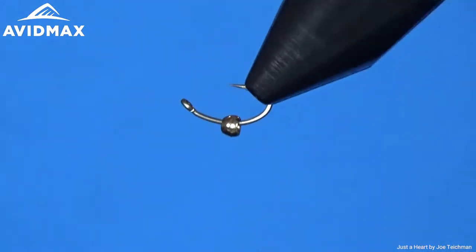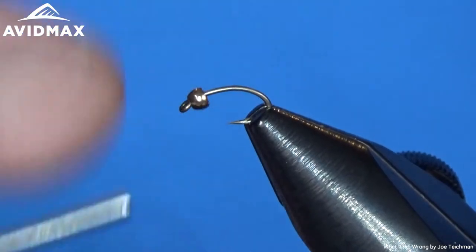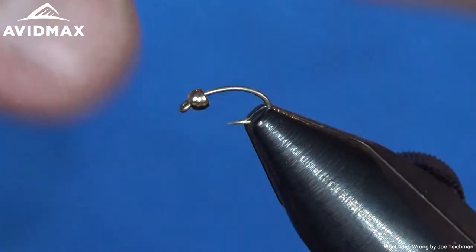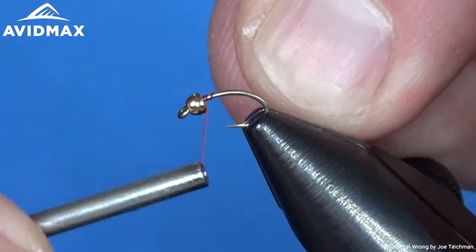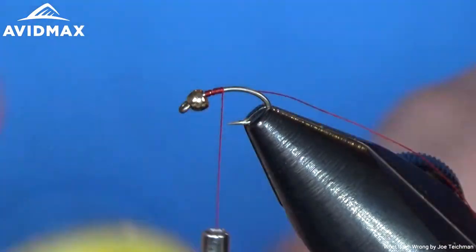I have my U-202 hook — this is the size 18 we're tying on. You can go down to 24 or 26 on this pattern. It's also a pattern you can go larger on if you want to fish at stillwater as a chironomid imitation. I've added my Cyclops bead eye — this is the 5/64 for the size 18. If you go smaller, maybe go down to the 1/16th size Cyclops bead eye.